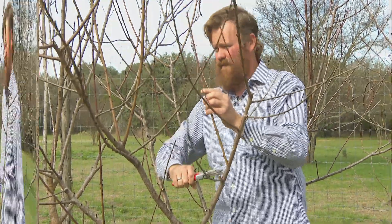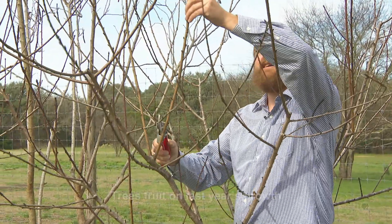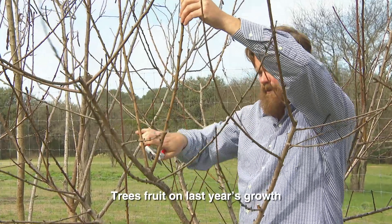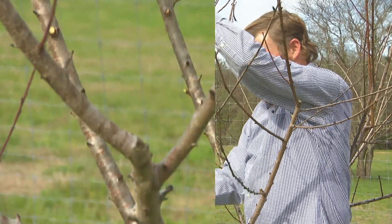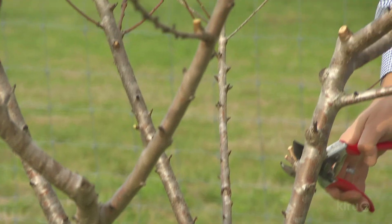Actually, yeah, take it off. You can see these are last year's fruiting wood that are much longer than the pieces that we're trying to keep for this year's fruiting wood. So we're going to take these out — they're also on the inside. We'll get these low twigs and cut that back a little bit more.